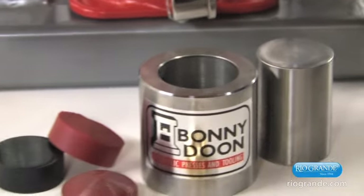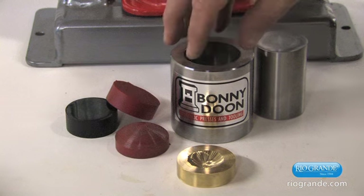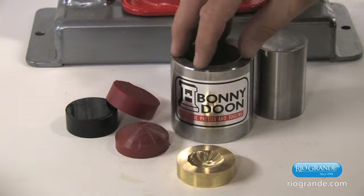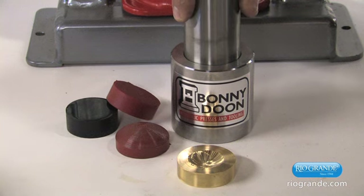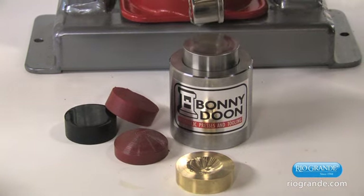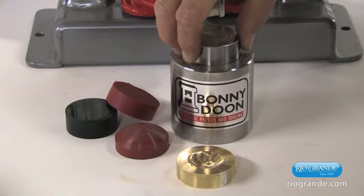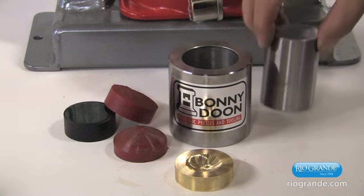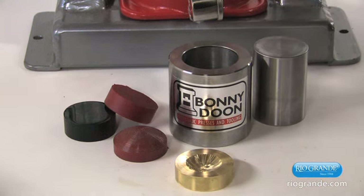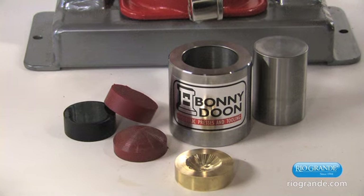Here we have the precision die forming kit. This is a high pressure container, and a very accurately machined and hardened punch that fit together so carefully there's actually an air bond between them. You can feel the vacuum as you pull the punch out of the container. This contains the urethane to give 100% of the force to the metal.